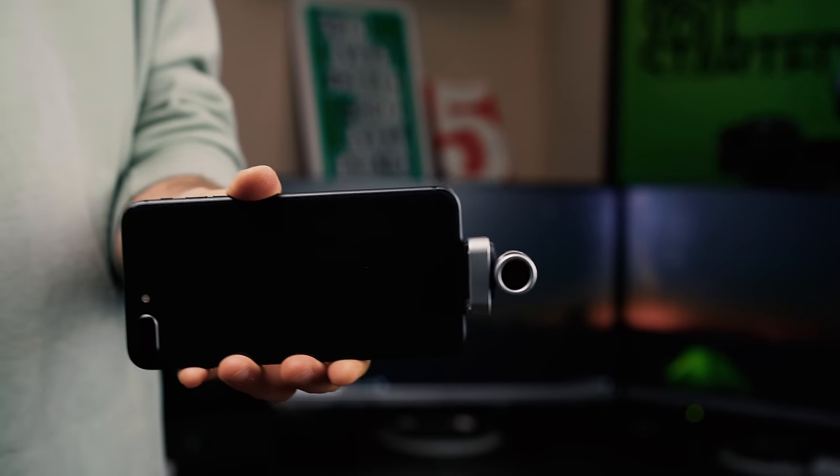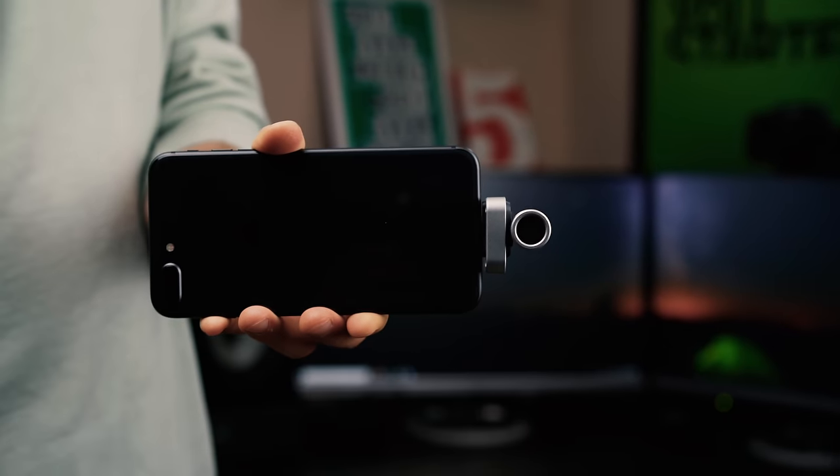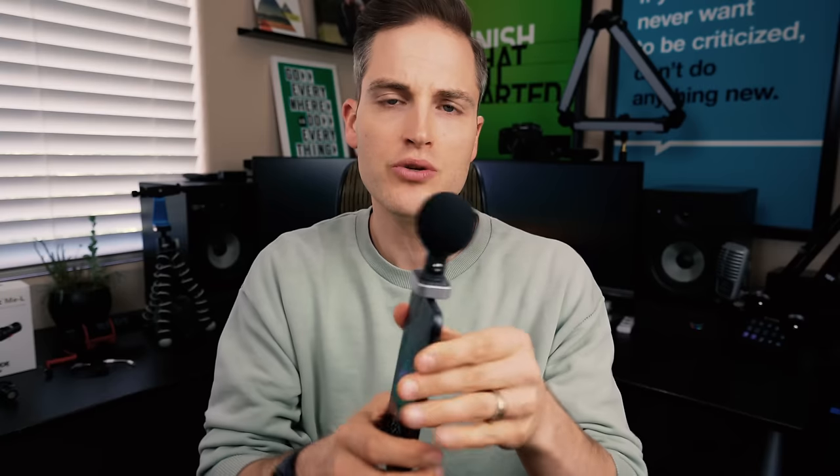First up, we've got the Shure MV88. This is an awesome lightning port microphone that has incredible audio quality and plugs right into your phone for very convenient use. It goes straight out so you could use it like an interview microphone or just record a podcast. It also adjusts directionally so you could either shoot in front of your iPhone or spin the microphone around and shoot landscape or Stories pointing it back at you. So let's check out how the MV88 sounds.